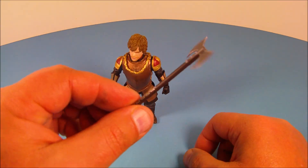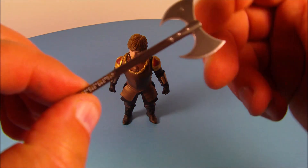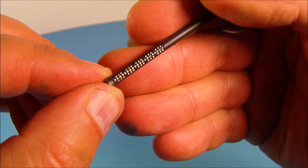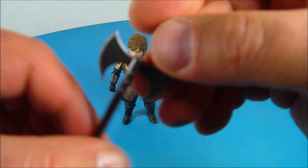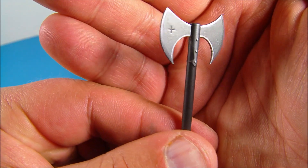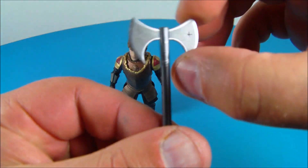Here he is out of his packaging and he comes with this really cool little accessory — a double-bladed axe which looks really nice. Got some really sharp looking details going on in there. You can see some little paint apps there, a little grip for the handle, and this axe has a really nice metal wash on it that makes it look very realistic. It's actually kind of pointy and sharp so just be mindful of that.